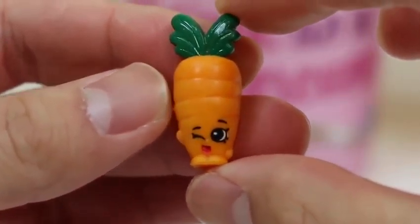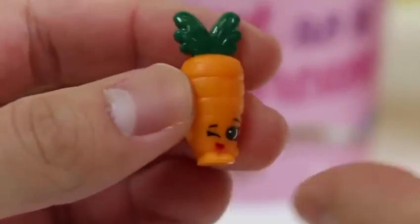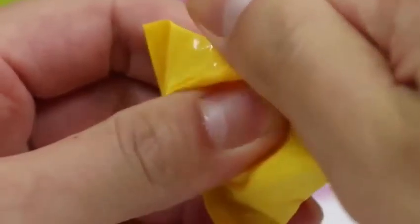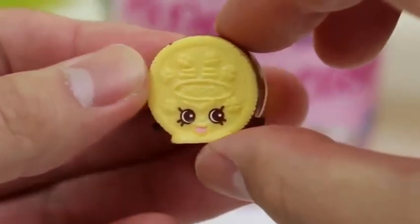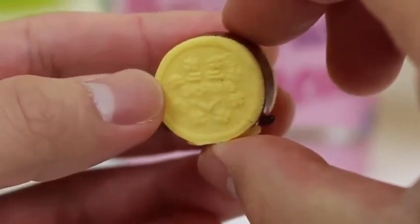Here's Wild Carrot! If you guys stare at the computer screen like me all day, be sure to eat a lot of carrots! It's good for your eyes! Nice! We got an Ultra Rare! Here's Creamy Cookie! We're off to a great start!